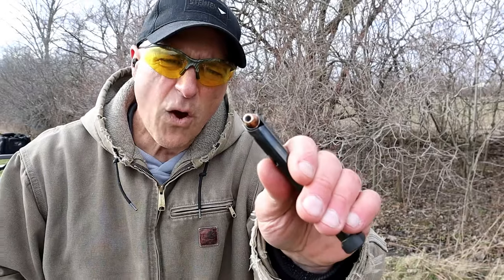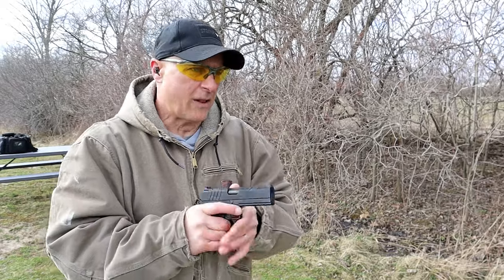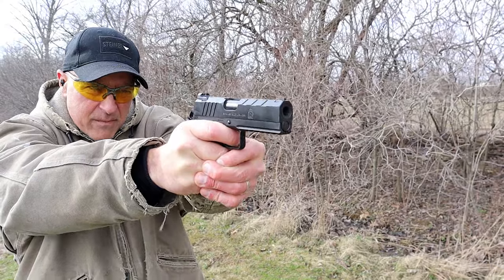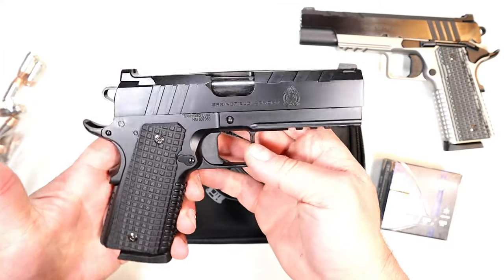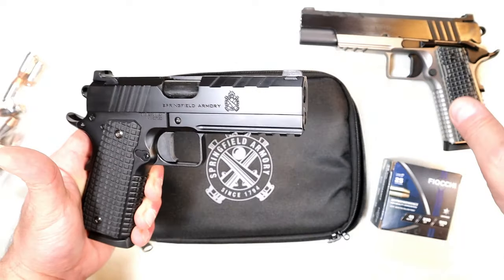At the range I was shooting Fiocchi HyperFormance 230-grain jacketed hollow points — no problem.